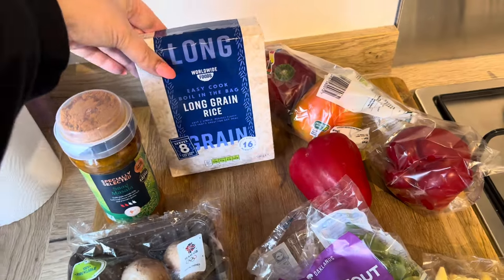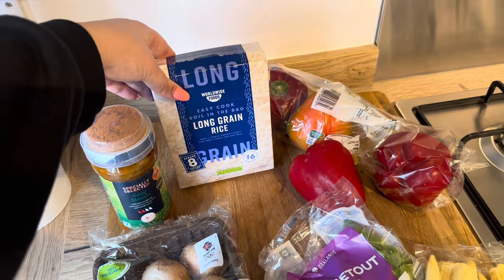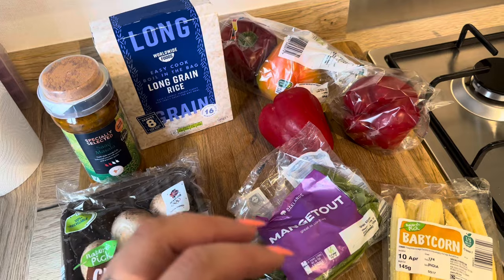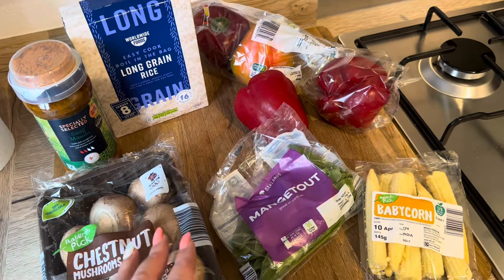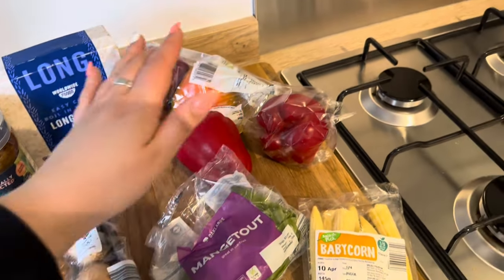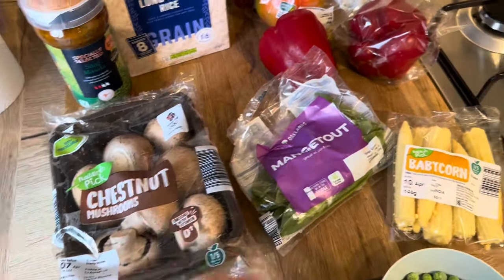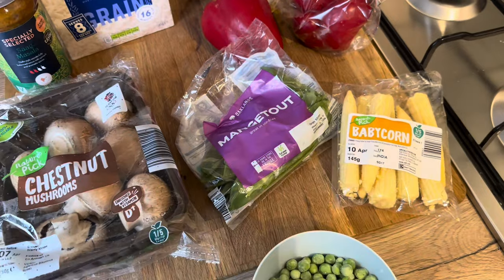So I have some long grain rice that I'm going to boil and then in a separate saucepan I'm going to boil these vegetables to soften. So I've got some peppers, I've got some runner beans, some baby corn, some chestnut mushrooms, and I'm also going to put some peas in there.